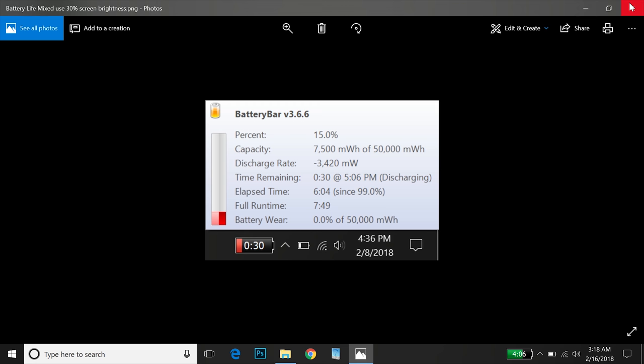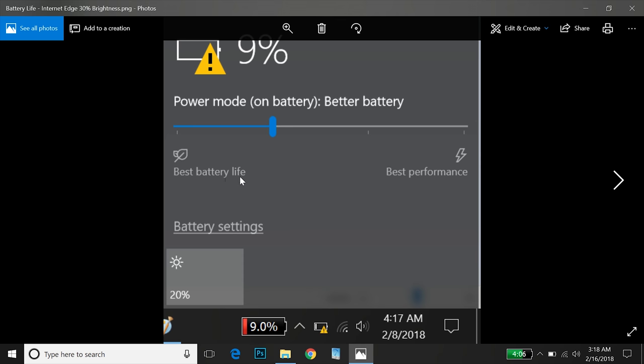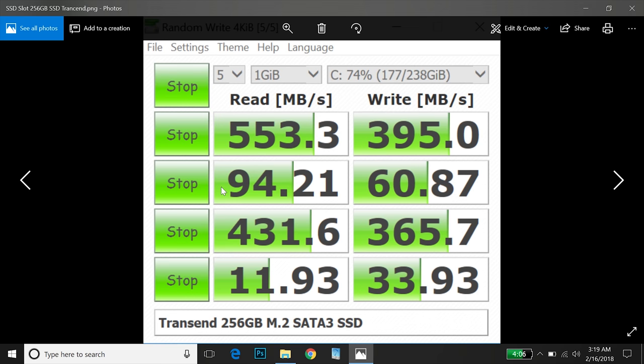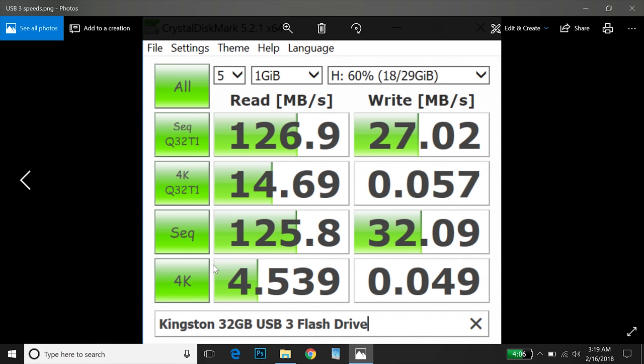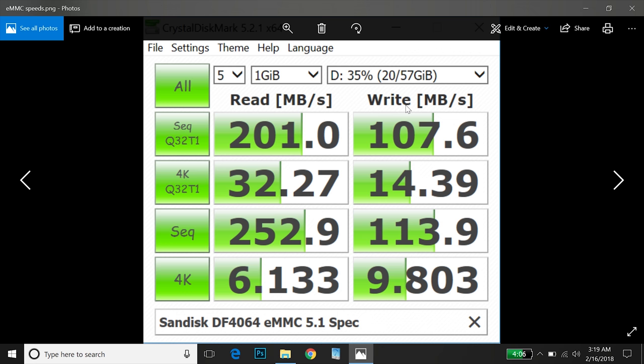If you want 8 hours of battery, lower the power limit — that should solve it. I'm happy with the trade-off of a bit more power for an hour less battery. The SSD slot runs at full SATA 3 speeds; my KingSpec 512GB SSD works perfectly. The USB 3 port runs at maximum speed with no issues. The built-in eMMC is 5.1 spec — much faster than old 4.5 spec — and the SanDisk 64GB eMMC shows very good speeds.